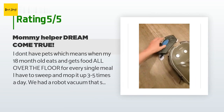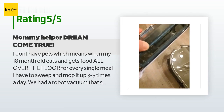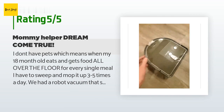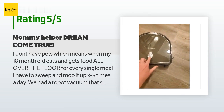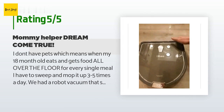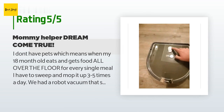A customer said: I don't have pets, which means when my 18-month-old eats and gets food all over the floor for every single meal, I have to sweep and mop it up three to five times a day. We had a robot vacuum that stopped working and I always mentioned I wished it mopped. When I saw that there are now robot vacuums that mop, I couldn't be more excited to replace my one-trick-pony vacuum. This robot vacuum actually has a lot of suction and can handle short rugs and hard floors — it has a bin for vacuuming.